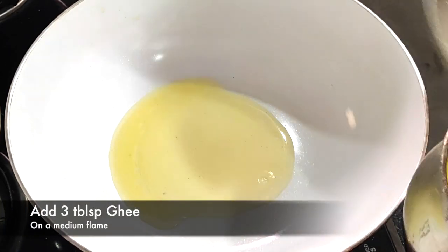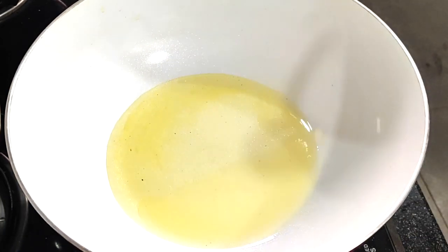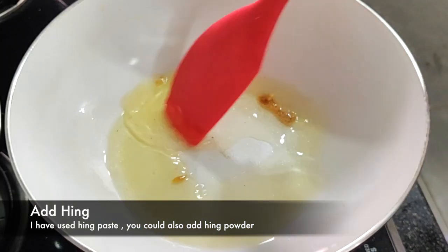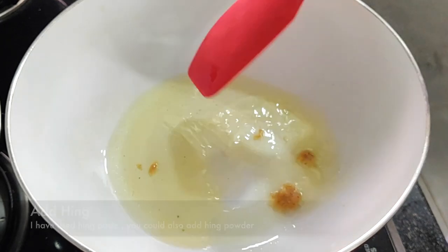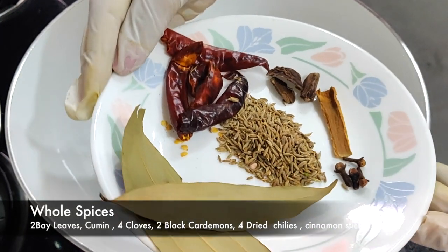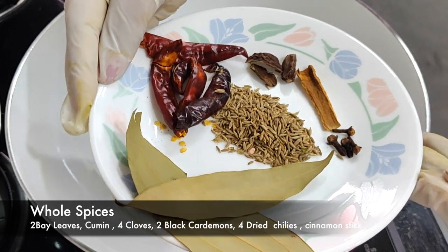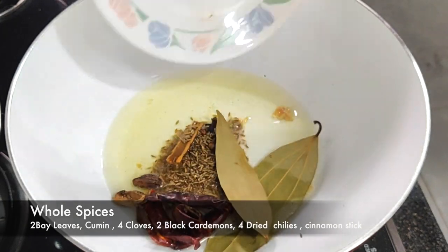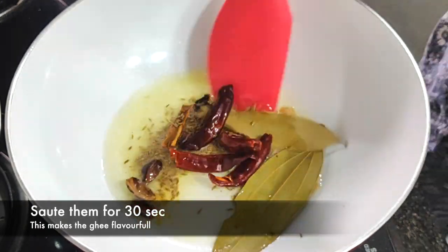On to a hot kadai, I'm adding three tablespoons of ghee, a pinch of asafoetida or hing. For dry whole spices I have two bay leaves, a little cumin, four cloves, two black cardamom, four dried chilies, and a cinnamon stick. We'll sauté it for 30 to 40 seconds till the aroma comes out.